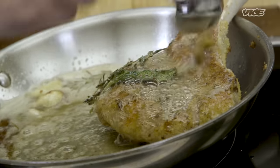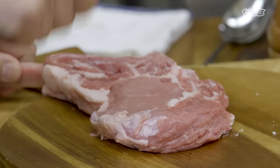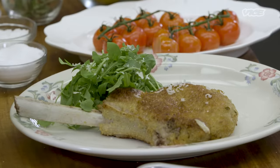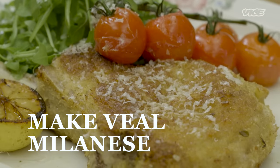Veal Milanese is one of the world's great dishes. It's from northern Italy, around the area of Milan and the area of Lombardia, as you can tell by the name, Milanese. This is done with a cotoletta — a veal chop cooked on the bone, so it's going to be super juicy on the inside and really crispy on the outside. My name is Andrew Carmelini. I'm the chef and owner of Carne Mare and many other restaurants, and I'm here to make one of my favorite Italian meat dishes: very classic veal Milanese.